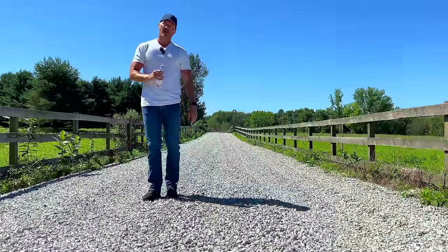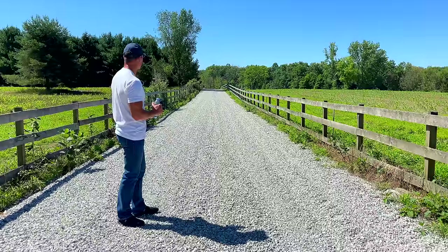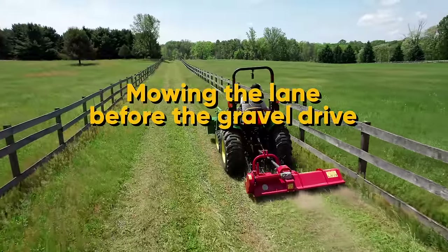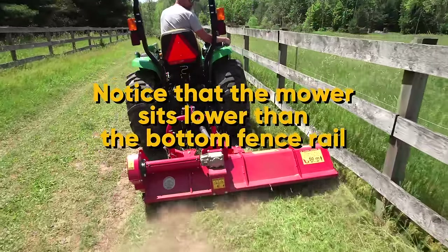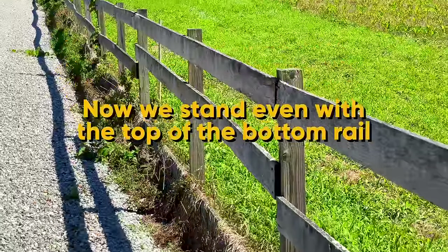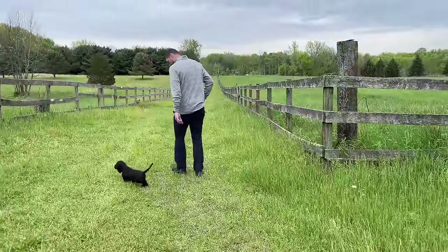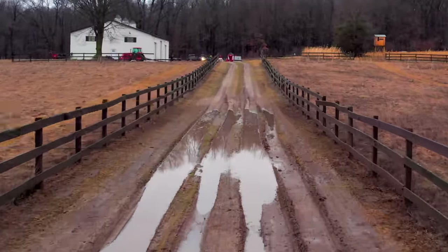We're higher than on either side of the drive by about 12 inches. So another part of this process was building up the gravel drive so that it was higher than the surrounding land in general. We wanted this to be the high point. It was such a muddy, rutty mess because the driveway was lower than everything else. There were ruts starting from 30 feet behind me to 50 feet the other side that were just full of water. So we did what we could to avoid that.